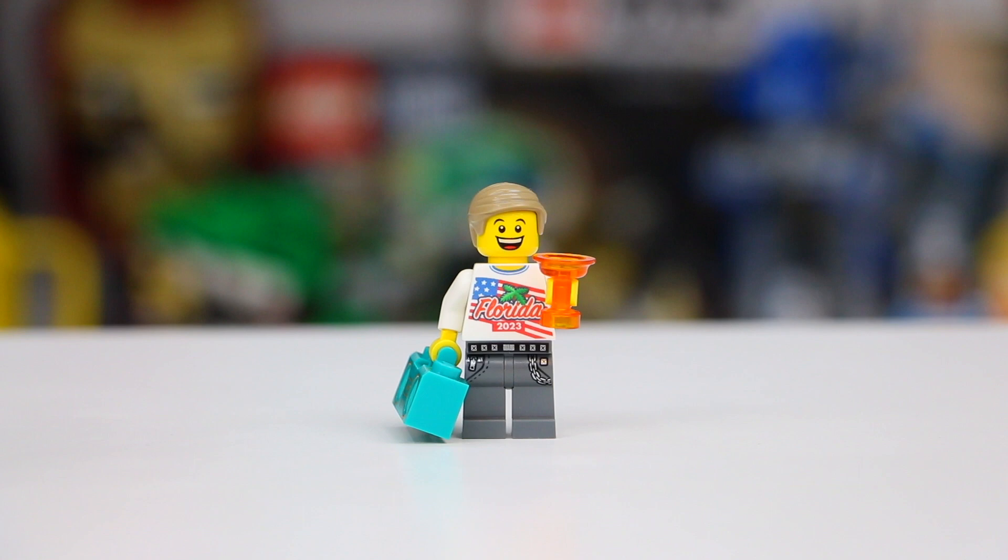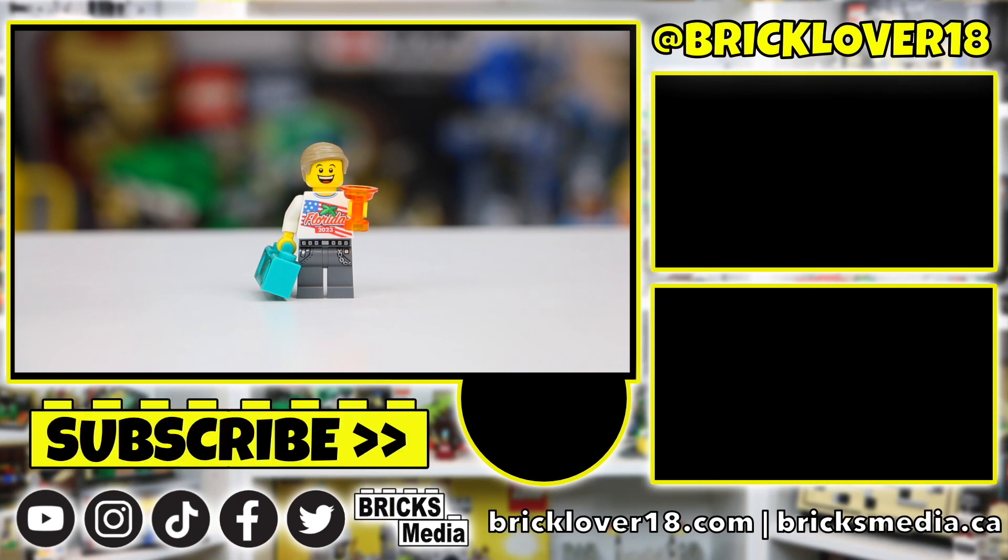Thank you so much for watching today's video of the Lego minifigure factory. If you enjoyed, don't forget to check out my Lego haul from Disney Springs, the tour of the Disney Springs store, and the video showing my experience building at the Lego minifigure factory at the Orlando Disney Springs Lego store. Thanks so much for watching — if you enjoyed, don't forget to like, comment, and subscribe. Looking forward to seeing you in the next video.